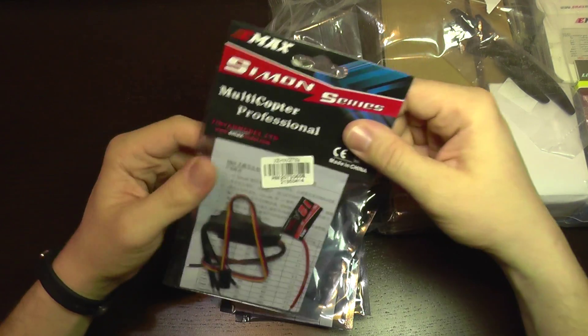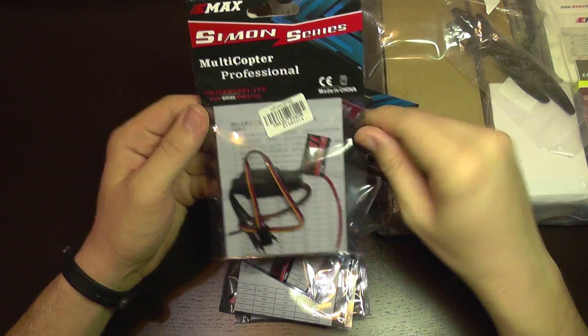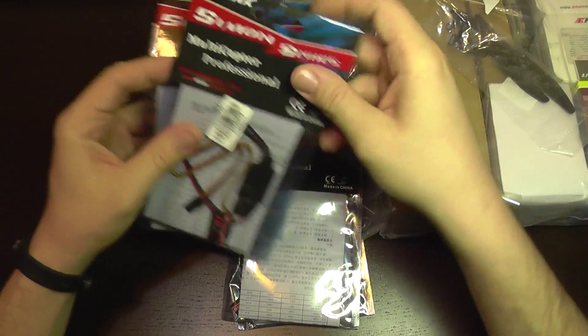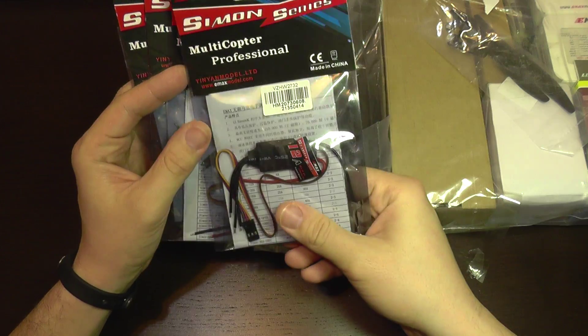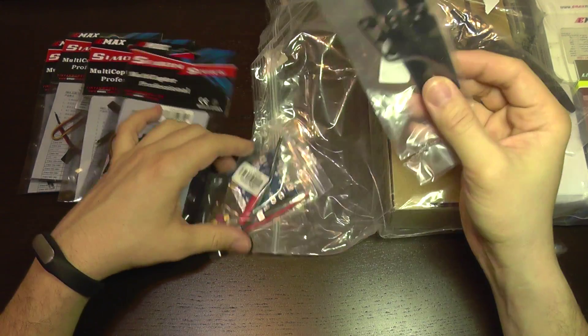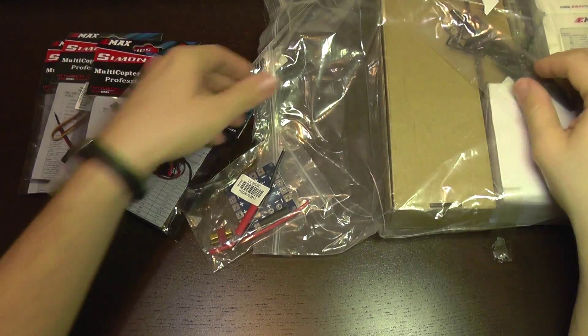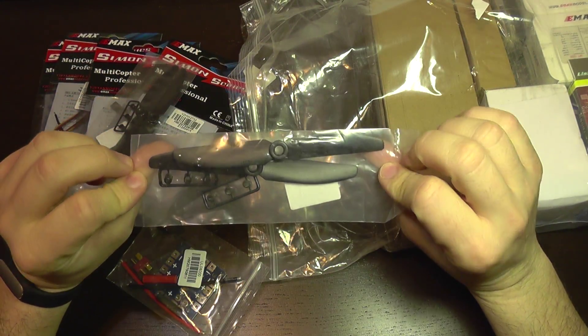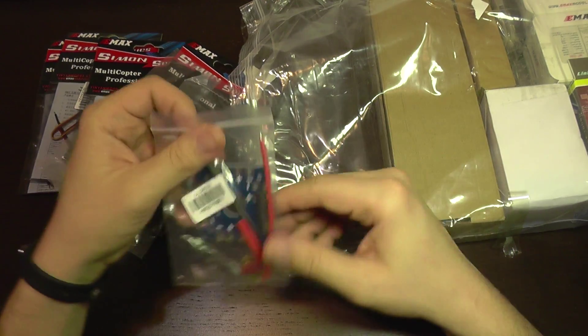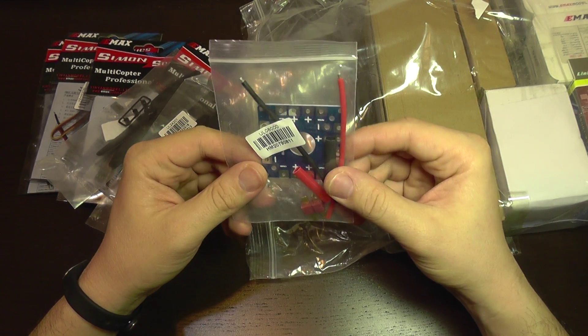Simon K — should be Simon K EMAX ESCs for the motors, 12 amps. One set of two propellers and another set of propellers. This is a power distribution board.